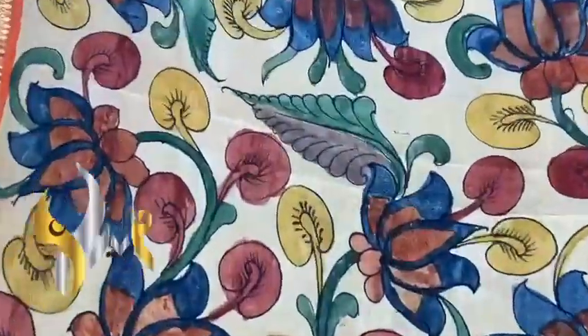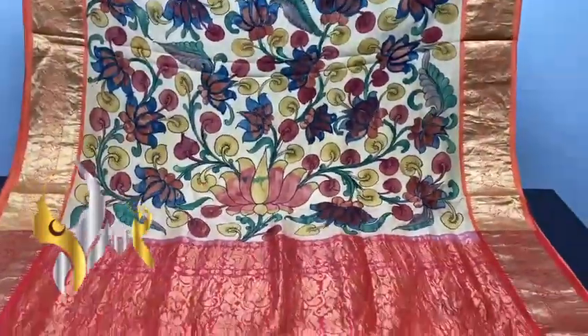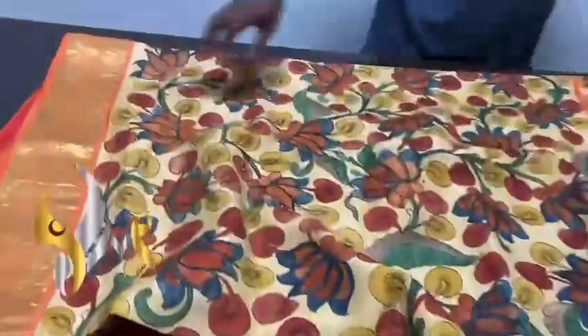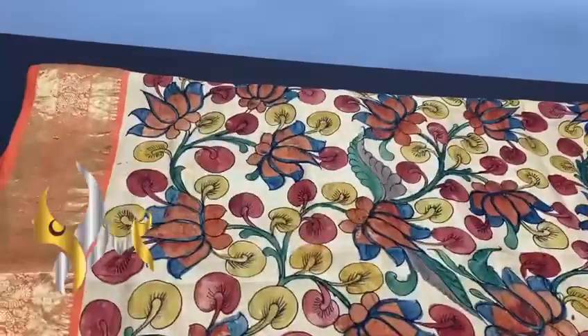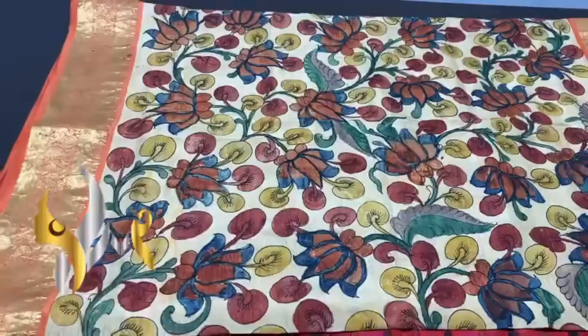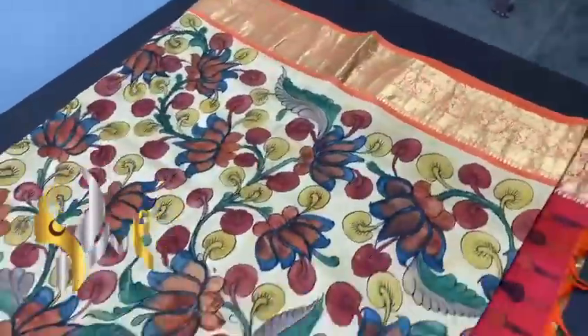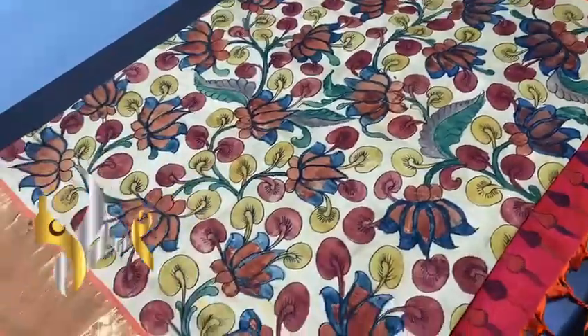Excellently painted using natural vegetable color dyes. No synthetic or harmful dyes are used — the saree is completely pure and organic. It involves around 16 processes, and to make one saree it takes almost 30 to 35 days.